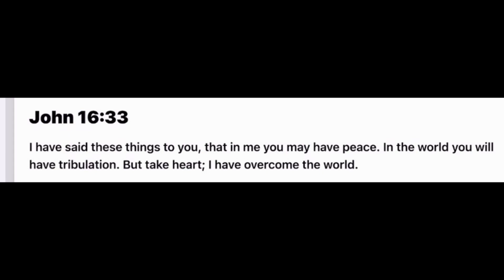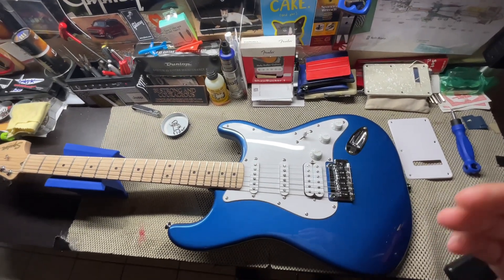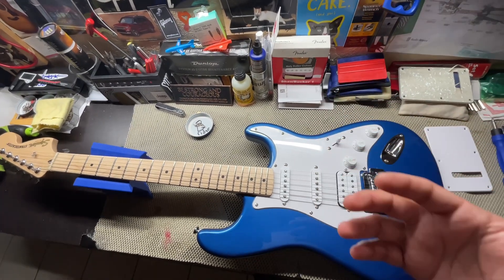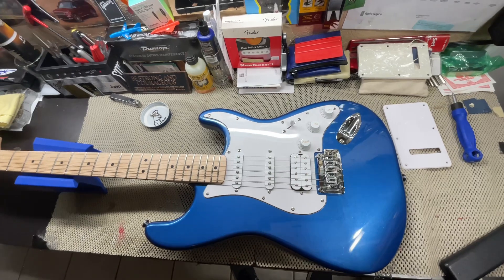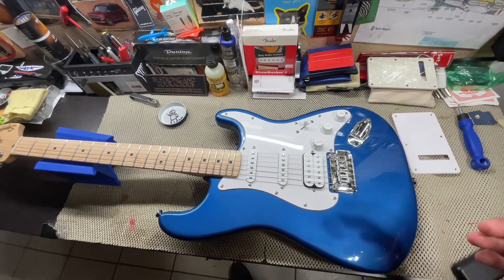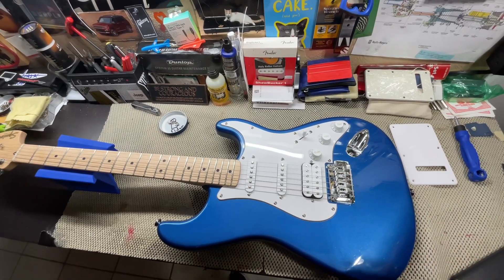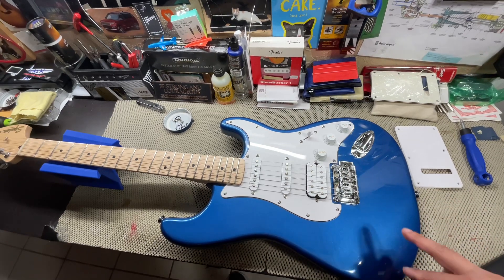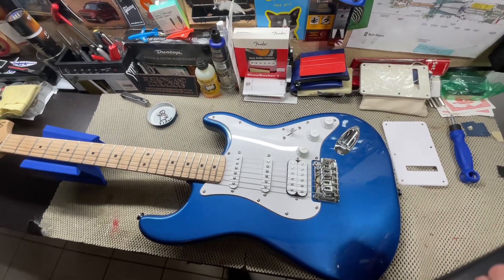The scripture for today is John 16:33 — 'I have said these things to you that in me you may have peace. In the world you will have tribulations, but take heart — I have overcome the world.' What that means to me is when you're going through tribulations, hard times in life, know that God is by your side. The prayer that I love is the Footprints in the Sand prayer. When there are two footprints in the sand, God is walking beside you — but when there is only one footprint in the sand, that is God carrying you in his arms. Take heart in knowing that God is with you and that he is holding you. Amen.